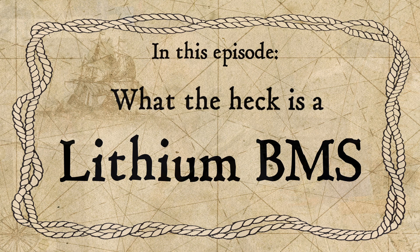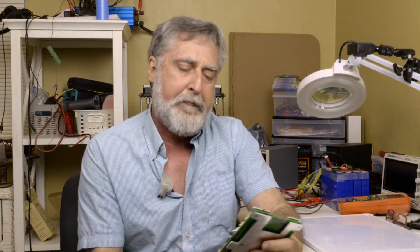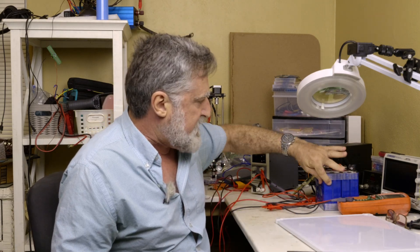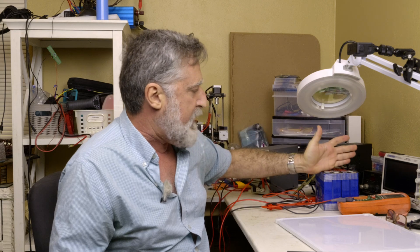This is a BMS I took out of a battery. Let's talk about what a BMS does. Lithium iron phosphate cells — and here's some right here, there's four of them — which makes all together a 12-volt battery. They're on the order of about three-ish volts, a little bit more, and you put them in series and you can make any voltage you want, a multiple of that number of course.